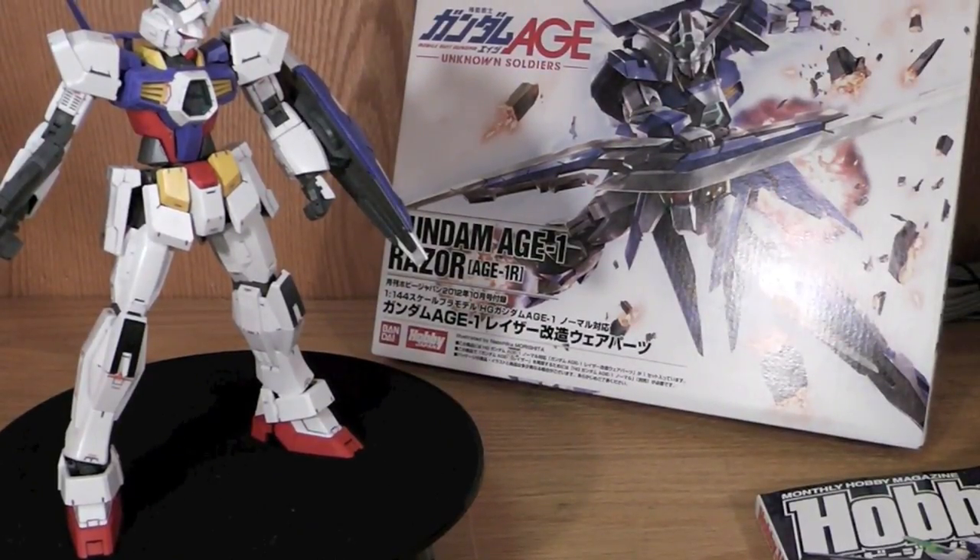Hello YouTube, this is Grosama, and here I'm going to be doing the unboxing of the Gundam H1 Razor. I do believe this is the first one on YouTube, so I'm proud of myself.